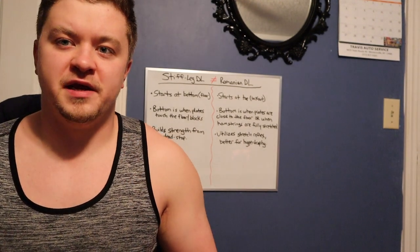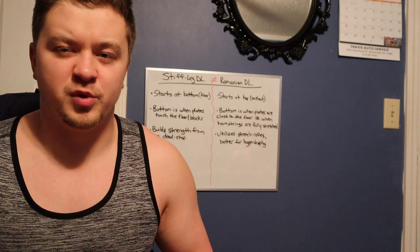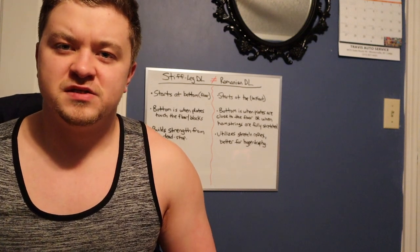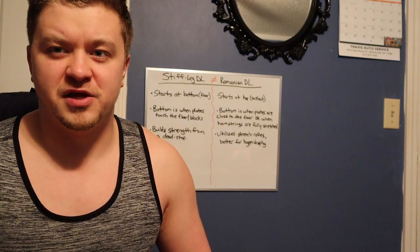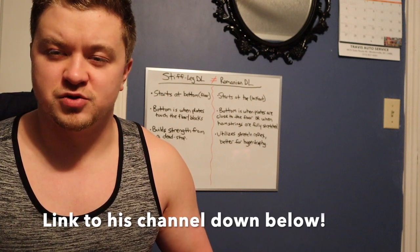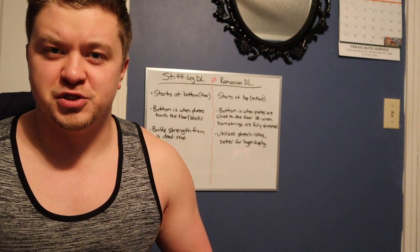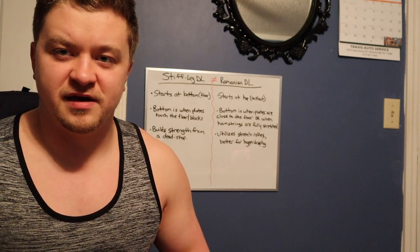Hello, welcome back. Today I'm going to be going over just a little bit of nuance — a little bit of a nitpicking subject. Something that I saw in a Bald Omni-Man Q&A video. I do have a ton of respect for the guy. He's strong, he's honest, he's straight to the point. I really appreciate good content creators like that.